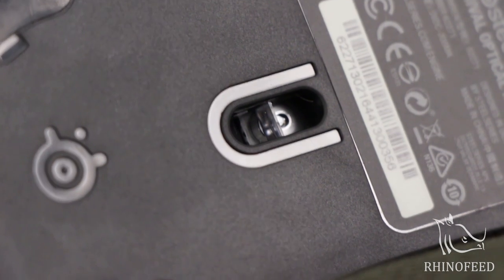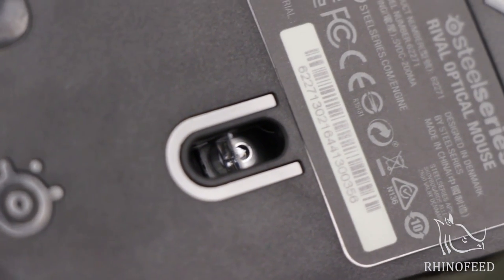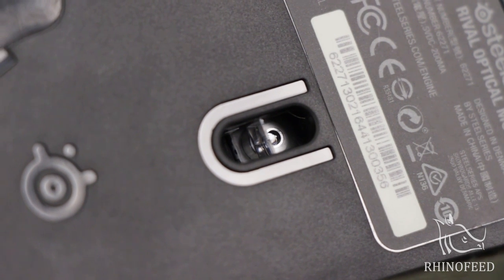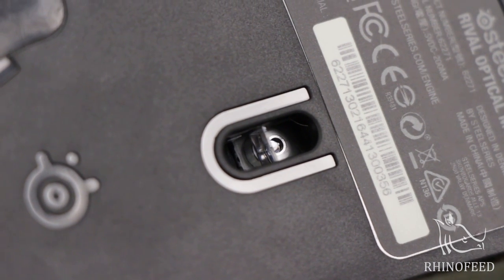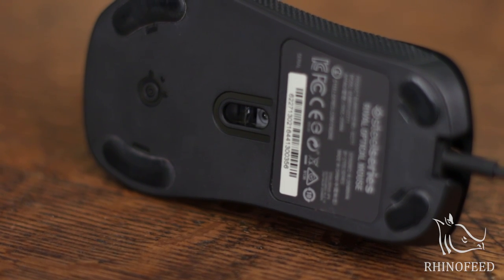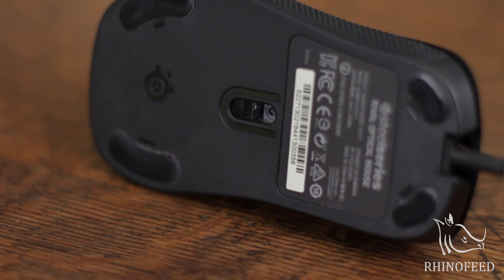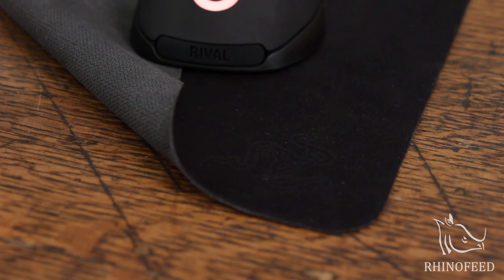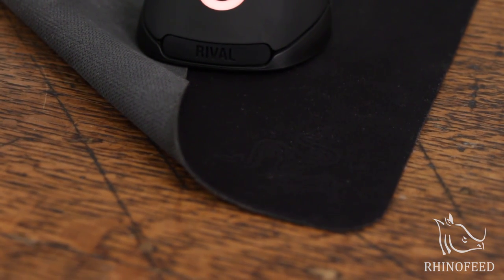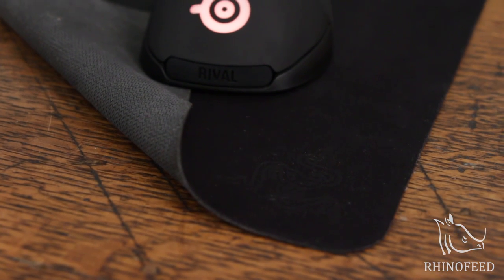It boasts a 1-to-1 tracking ratio and it doesn't feel like the tracking is behind you like in laser mice — it feels right with you, especially after you adjust it to your liking. You can adjust it from 50 to 6500 CPI in increments of 50. One downfall of optical mice though is they don't work as well on surfaces other than a mouse mat, so I'm using a Razer Kabuto.